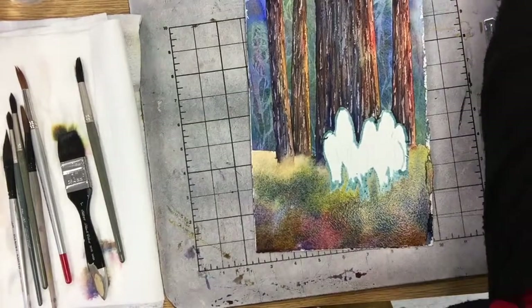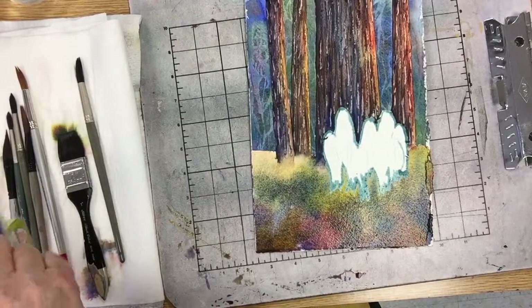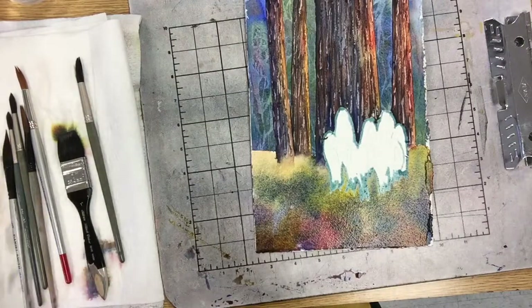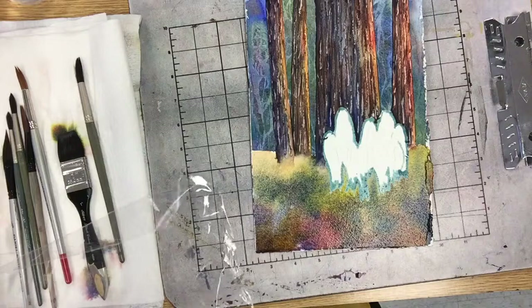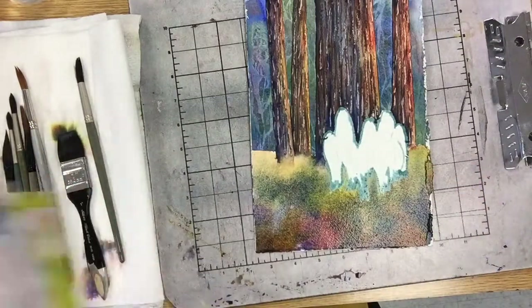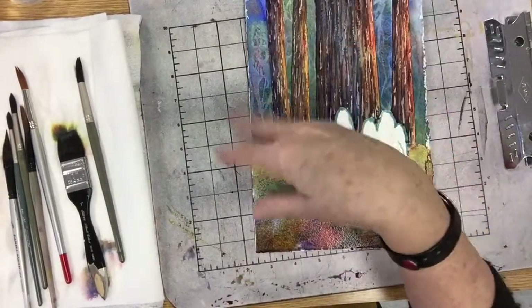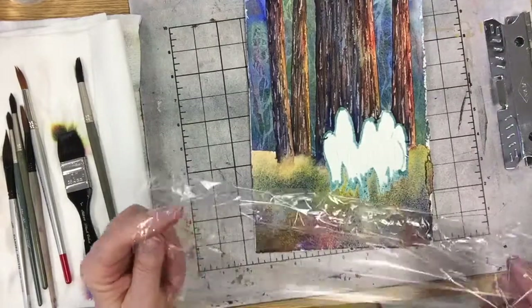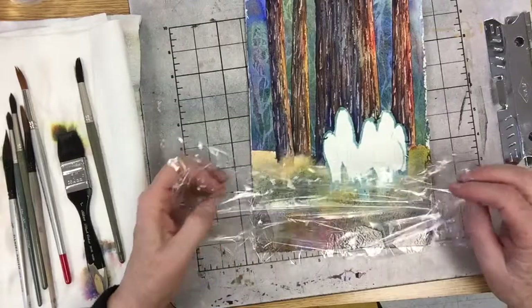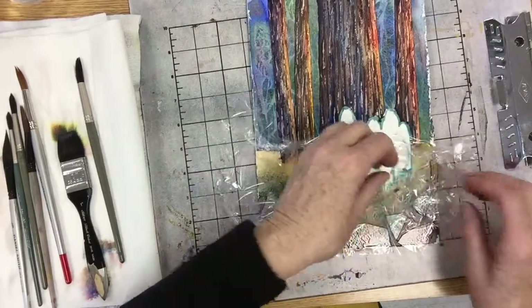I'm going to grab the plastic wrap — I brought a ranch banger. I actually had it, I just forgot to get it in my bag last time. I'm going to take a nice piece, and this time — remember last time we were going for vertical patterns — this time I want to go for a more horizontal and jumbled pattern. I like to just gently lay it down, scrunch it up a little bit, and then see what happens. I lay it down on the wet paint.